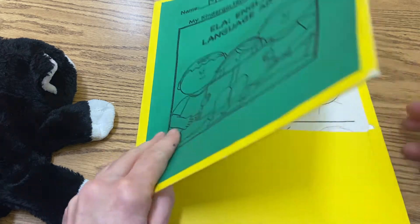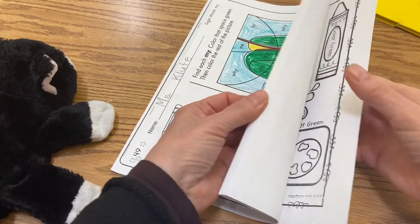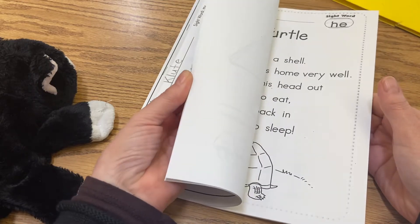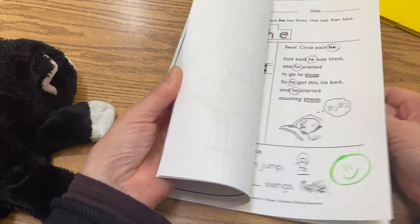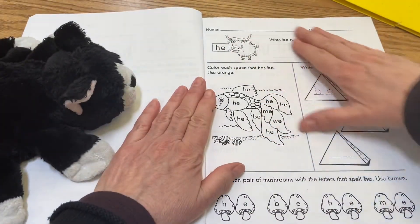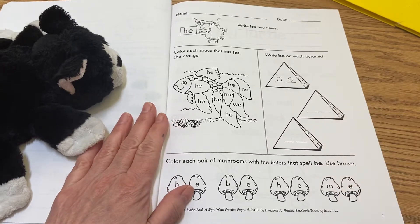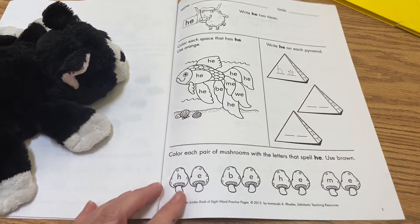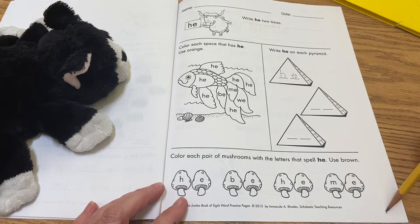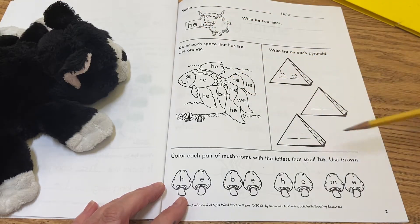We're gonna end the day working with our sight word 'he.' If you open up your book, you're gonna find it's got the picture of the ox at the top, but it also has the pyramids down here too. Find this page — it's page two at the bottom, the ox at the top, the word 'he,' there's a fish and some pyramids, and then some mushrooms at the bottom.